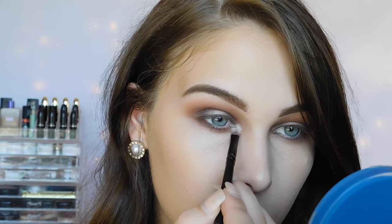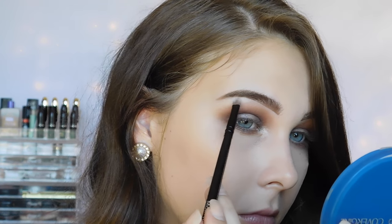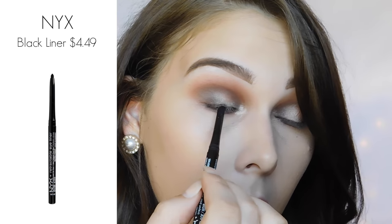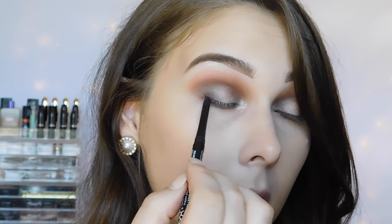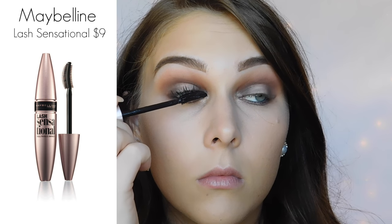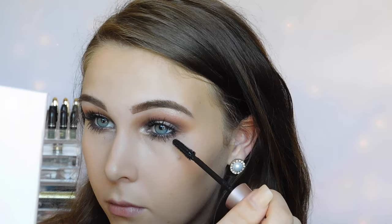For my inner corner highlight, I'm using the same highlight that I used on my lid, and I'm also using that shade to highlight my brow bone. And now, to really make the eyes more dramatic and pop, I'm tightlining and putting a black liner in my waterline. And then you just want to go ahead and add some mascara and lashes if you want, and we can move on to the rest of the face.